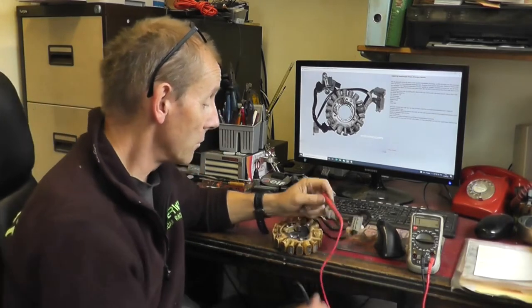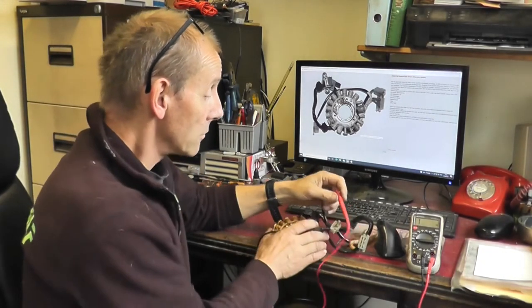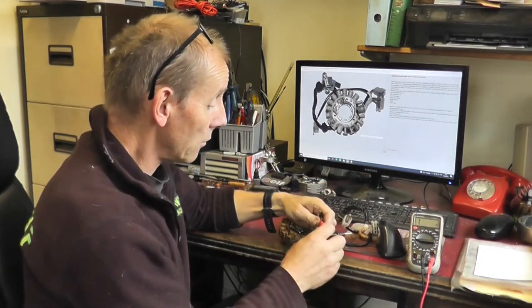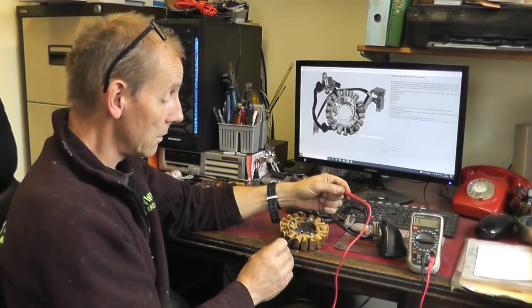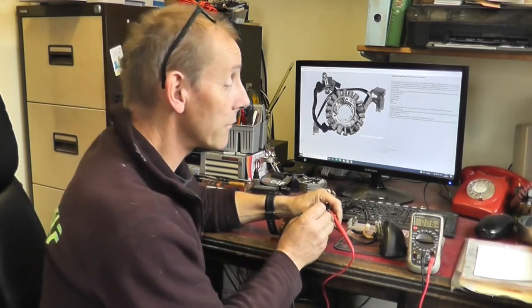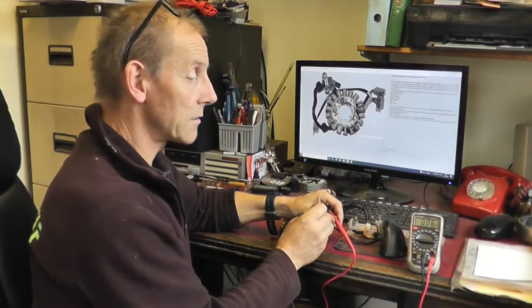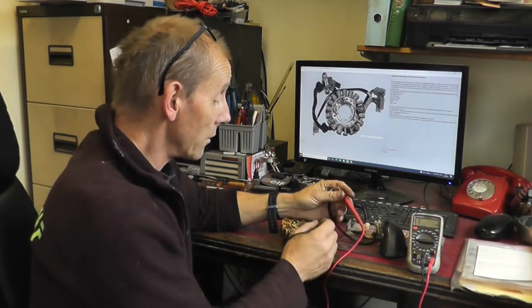We're reading just over 90 ohms, and that should be in excess of 300 to 350 odd ohms — that's measuring between those two coils. Now we'll do a quick check on the high speed source coil, which is this one here, and that should read around about between five and seven ohms. It's bang smack in the middle at six ohms. So now we know that these two are reading low.